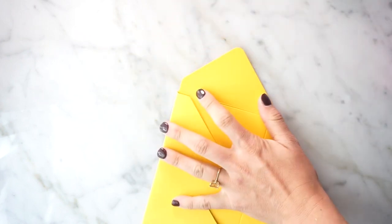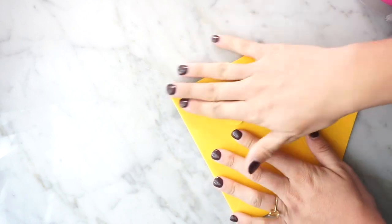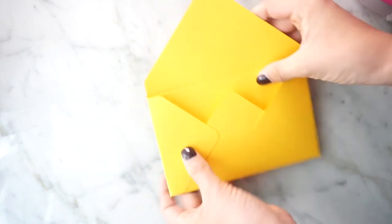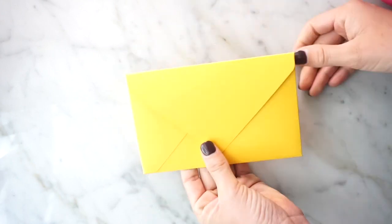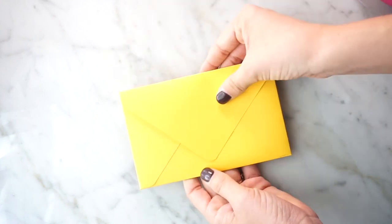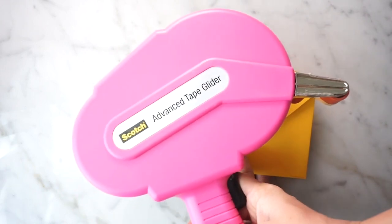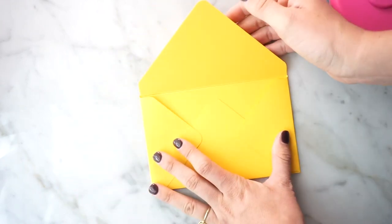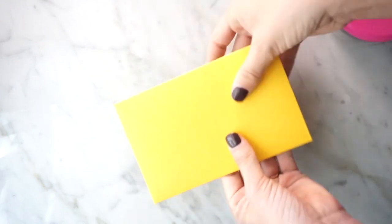And there you have your envelope — how cute is that! With cardstock, you're going to have a little bit more trouble folding, so you might want to use the ATG gun to glue it down. But if you have thinner paper, it'll be a little bit easier and you could use a glue stick, or you can just put a sticker right here.